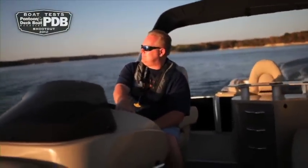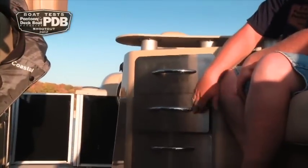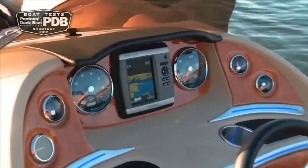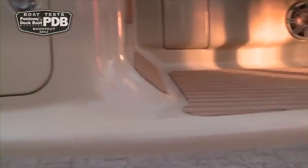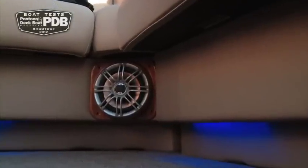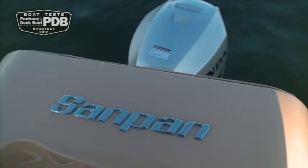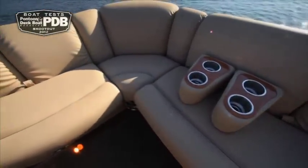One of the few options is the bar package, which really helps take the SandPan to the next level for entertaining. For 2012, the fiberglass helm console has been completely redesigned, and everything you see comes standard, including the Garmin GPS, Sony stereo, and the raised platform with synthetic teak flooring for the captain.